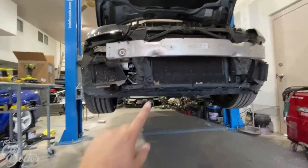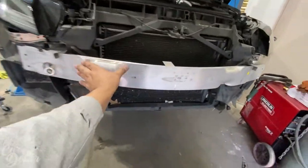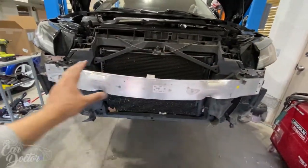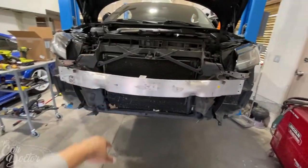This original grille has a little cover that hides the crash bar, but the RS one doesn't — it's completely see-through. So what we're going to do is flat black the crash bar, so that when you put the grille and bumper back on you won't see this big silver thing. It'll just be black and blend right in.